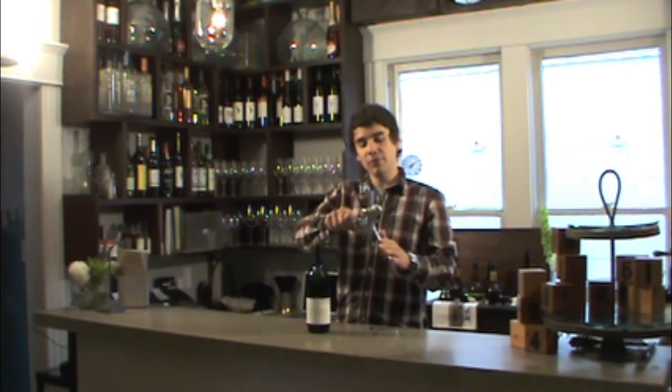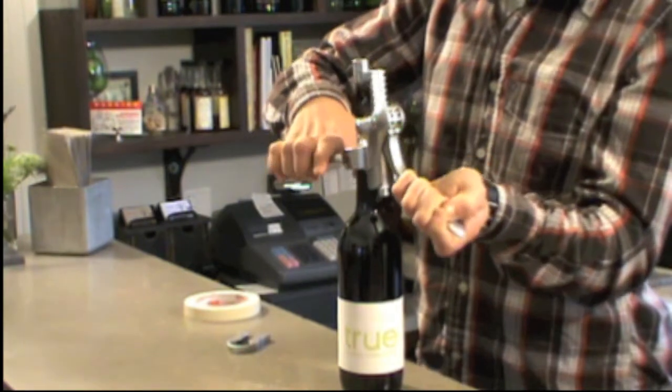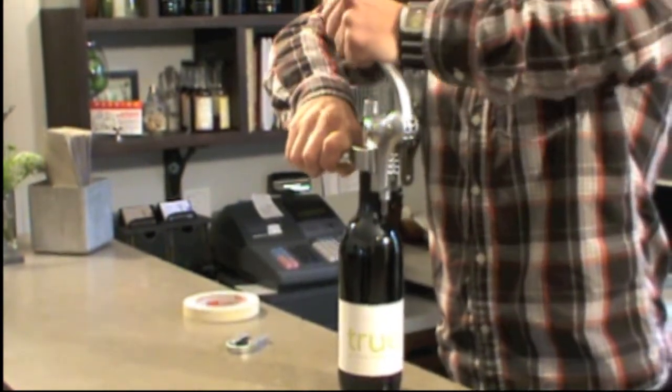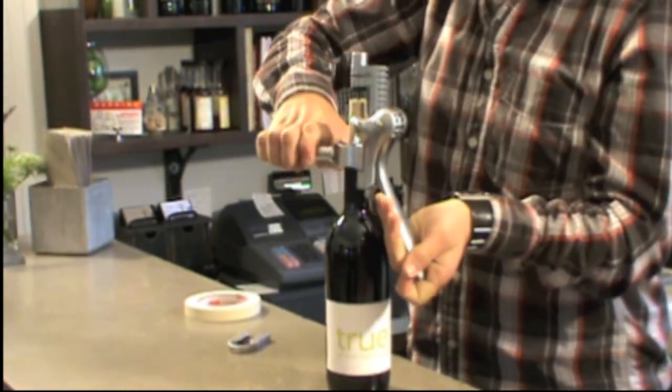To begin, simply hold the corkscrew over the neck of the bottle, make sure the lever is pulled completely down, and plunge the worm straight down into the cork.